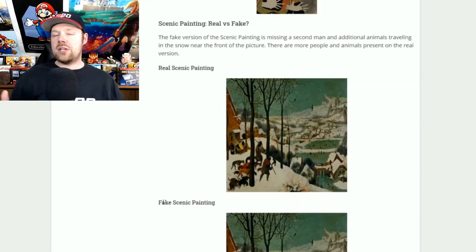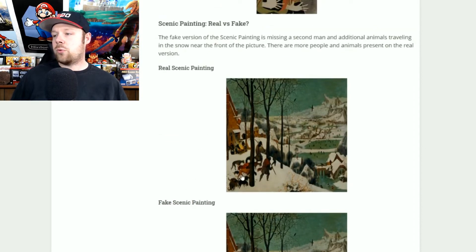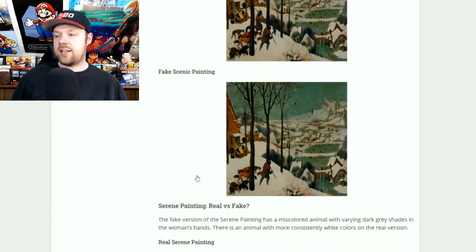Now the scenic painting: you can tell the two apart because in the fake one they're missing a couple of the animals, and they're also missing an extra person. The real one will have two people in it, while the fake one will only have one. That's an easy way to tell the difference.